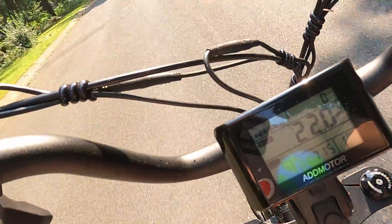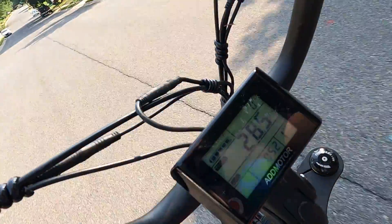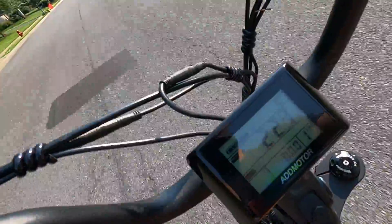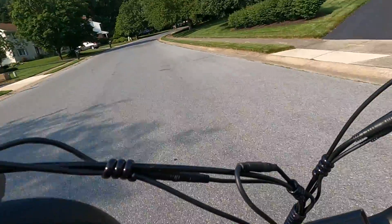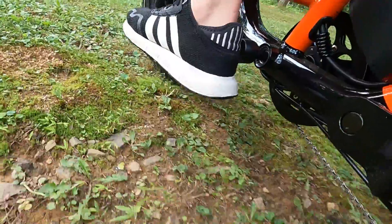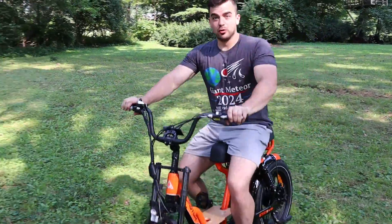This thing definitely has some torque. It's able to go up hills all by itself without issue. And downhill, I got this thing to almost 30 miles an hour — and it wasn't that steep of a hill either. So this thing can carry you around wherever you need to go without issue. This thing's pretty sweet, on-road and off-road.